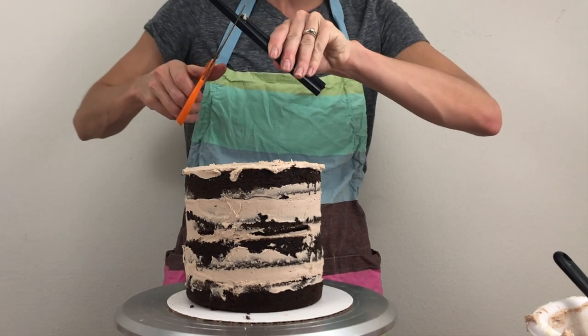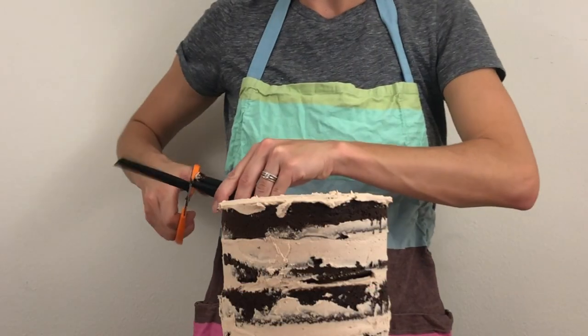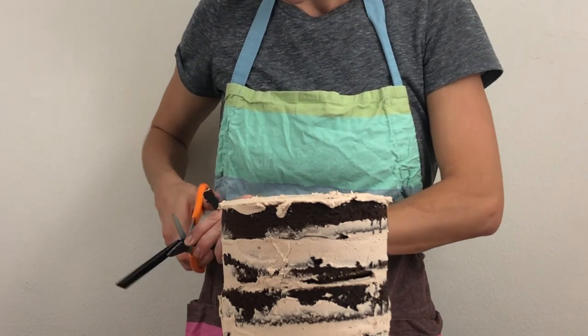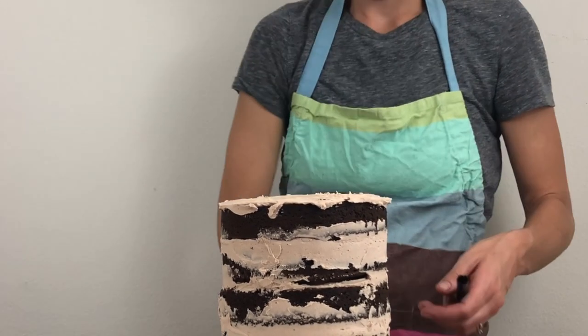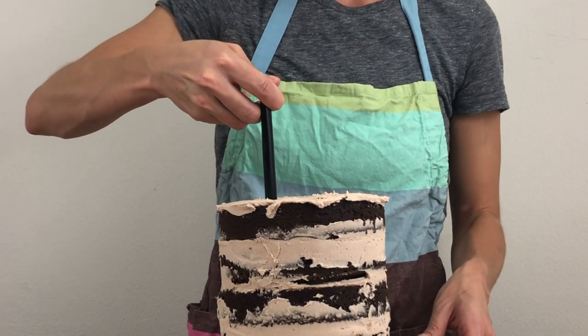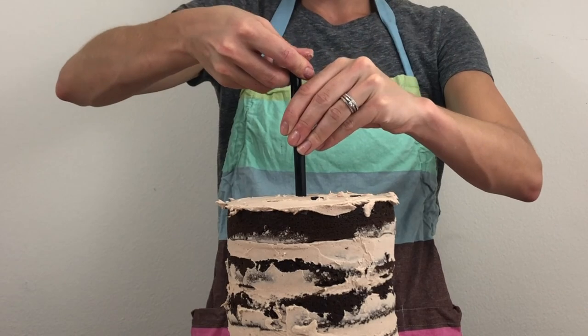Then hold it against three more straws or dowels to measure them to be exactly the same height. When you place these straws or dowels you'll need them to be about two inches in from the edge of the cake so that they're anchored securely and so that you can trim the cakes you place on top but they'll still be sitting on these straws. Cut all of these straws or dowels and then push them into the cake to make support beams for the cakes that will sit on top.